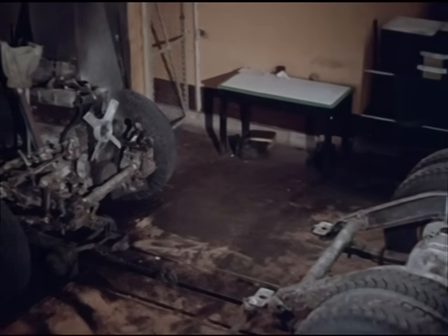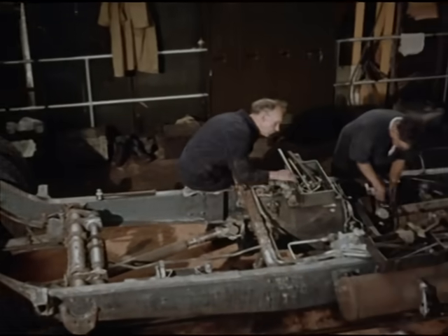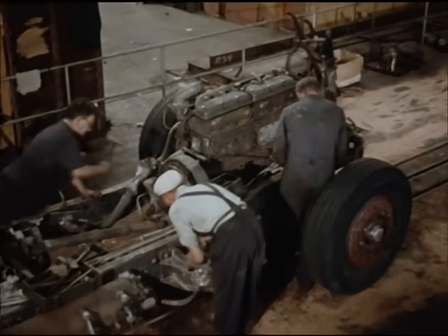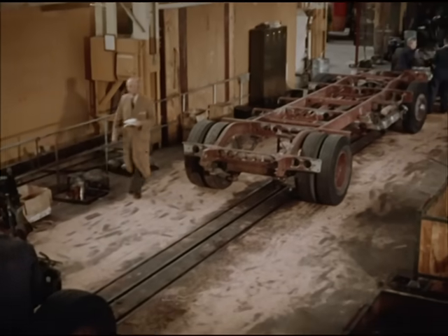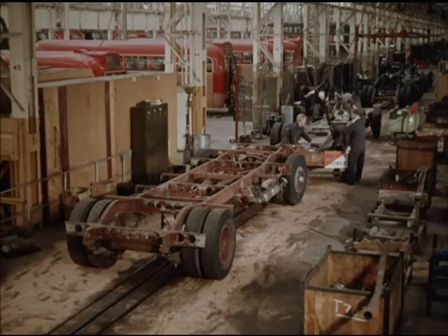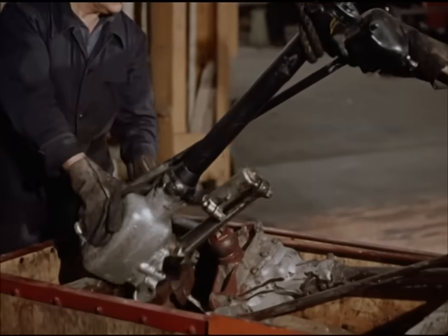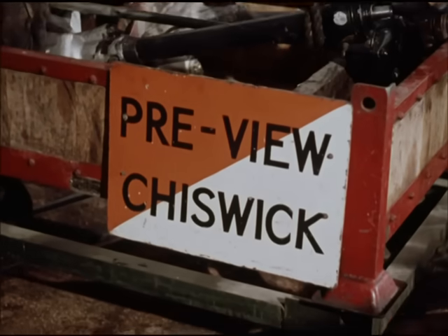Simultaneously, a chassis from a bus that came in yesterday is moving out of the wash along the strip section of the chassis line. Now, Aldenham is only part of a complete bus organisation and it has to work in conjunction with the other parts of the parent body. On this line, it accommodates the chassis from one of these other establishments, Chiswick Works. And in turn, it sends Chiswick dismantled units from all the chassis it deals with, including Chiswick's own.